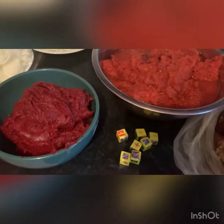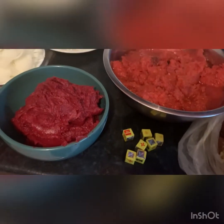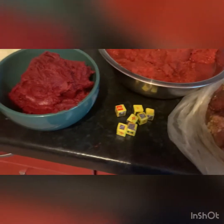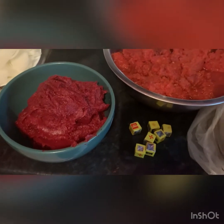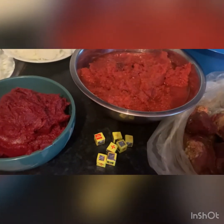Hello everyone, good morning, good afternoon — I greet you all depending on your time. How are you all doing? I hope everybody is doing fine. As for me, I'm perfectly fine. Today I want to show you what I'm about to cook. I'm going to prepare a delicious stew, so guys stay tuned and see how I'm going to prepare it. Come with me, let's get started.